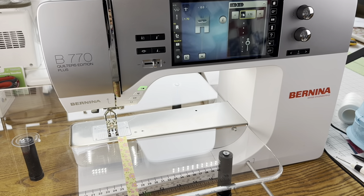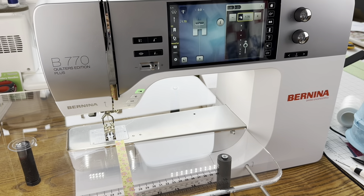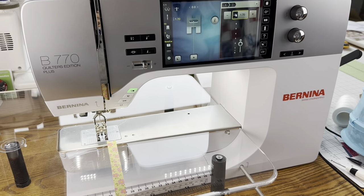I want to share some features that I love in a machine. Just to repeat: you do not have to have all of these features to make your first quilt. You can make your first quilt on any sewing machine. However, if you get into quilting more, these are things that will make quilting easier and more enjoyable. This is the machine I sew on — it's a Bernina B770 Quilters Edition Plus. It has every single feature I could ever need.